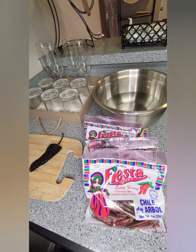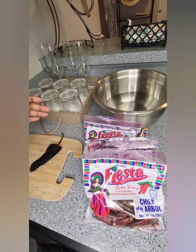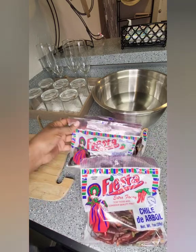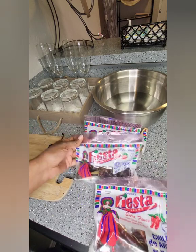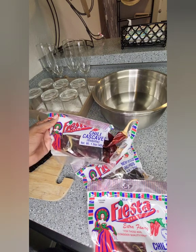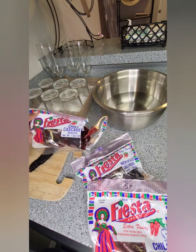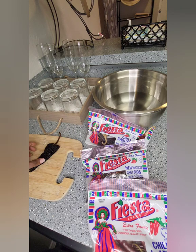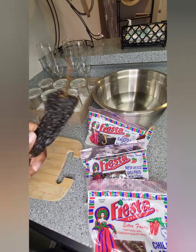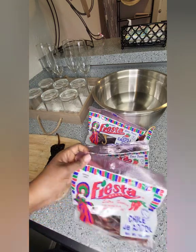The first thing you want to do is rehydrate your peppers. So here I have some arbol chilies, some New Mexico chili pods, and some guajillo chilies. And one day I had went to the store and they didn't have any more of these, so I picked up some other ones and I forgot the name of this chili, but I only got one left so I'm gonna use this just to use it. The first thing you want to do is rehydrate your chilies, and I'm gonna use three of these.